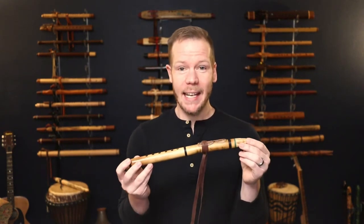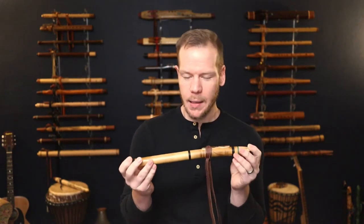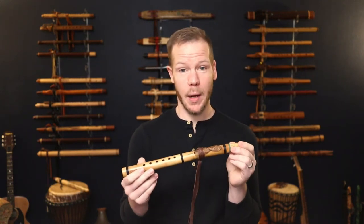This flute is in the key of E — as in echo or everyone — and has just the sweetest tone to it. I really love bamboo flutes for that reason and I'm a big fan of Ray's work.